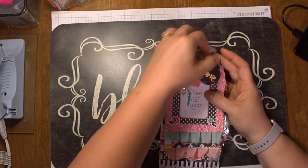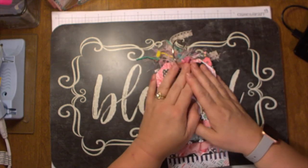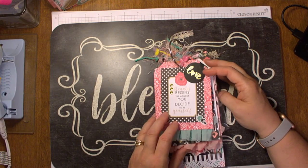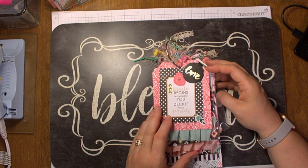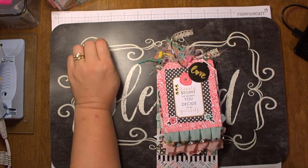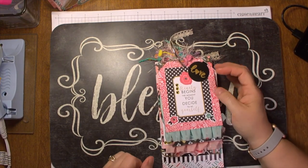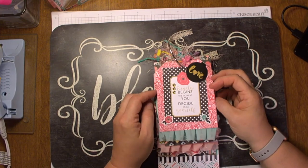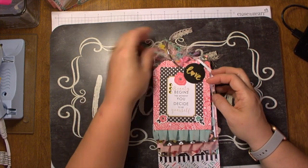I also had to make a tag flip, and the tag flip has to have at least six tags in it. One of the tags needs a pocket with some sort of gift in it, and there's also a goodie bag at the end. Really, this paper pad I used from Echo Park did all the hard work for me - all I did was cut and paste and glue and maybe add some embellishments here and there.